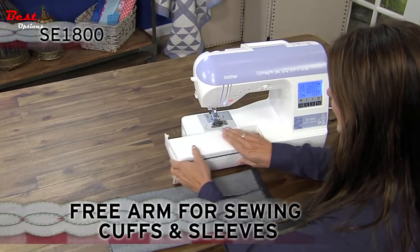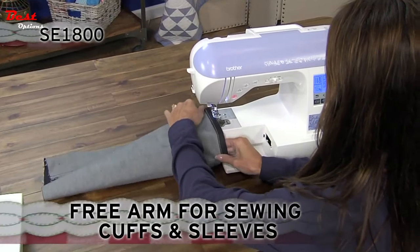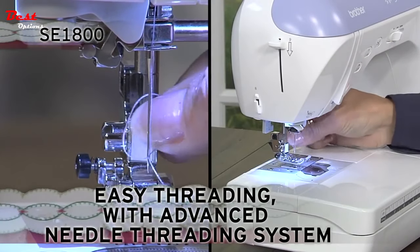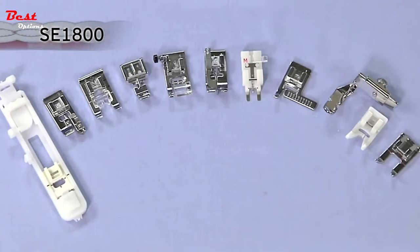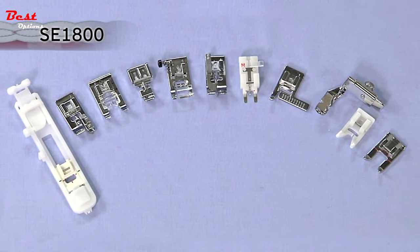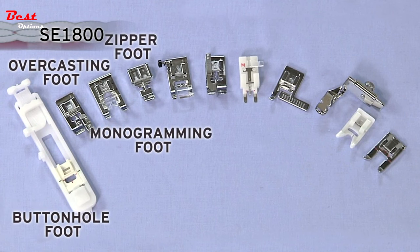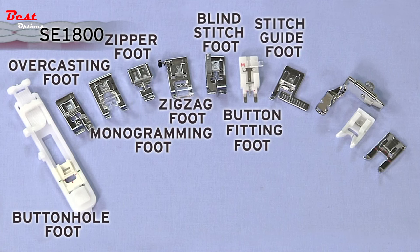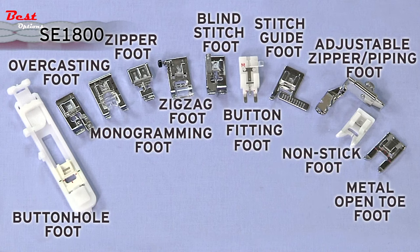Enjoy the flatbed free arm convertible sewing surface, very useful when sewing cuffs, sleeves, and hems. The advanced easy needle threading system allows your needle to be threaded with the touch of a lever. Also included is a generous selection of 11 quick-change sewing feet including buttonhole, overcasting, monogramming, zipper, zigzag, blind stitch, button fitting, stitch guide, adjustable zipper or piping, non-stick, and open toe feet.